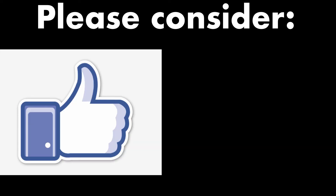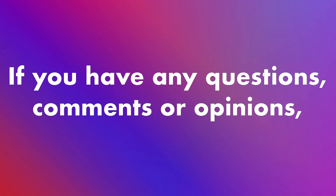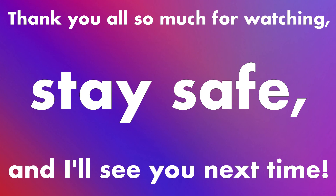I hope you all enjoyed this video and maybe found it useful. If so, please consider leaving a like and smashing that subscribe button — I'd really appreciate it. If you have any questions, comments, or opinions, feel free to leave them down below. Thank you all so much for watching. Stay safe and I'll see you next time. Peace out.